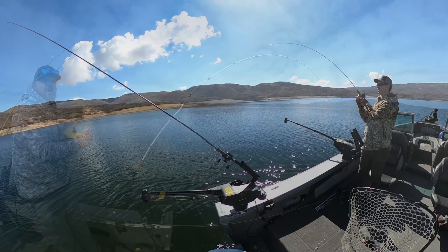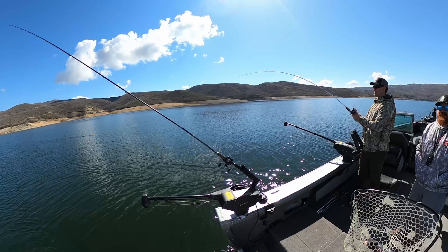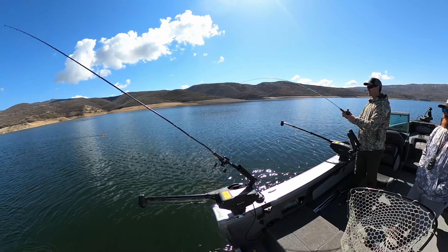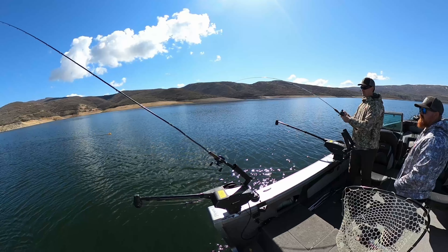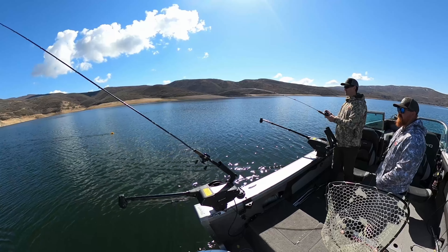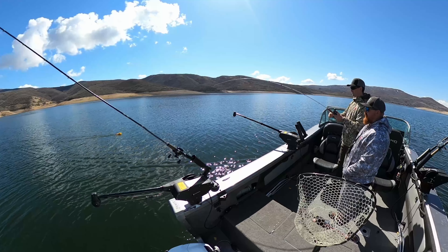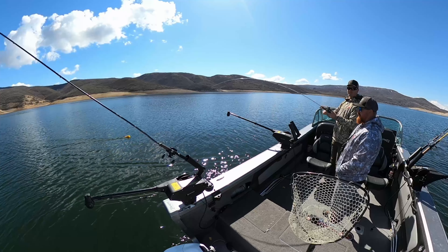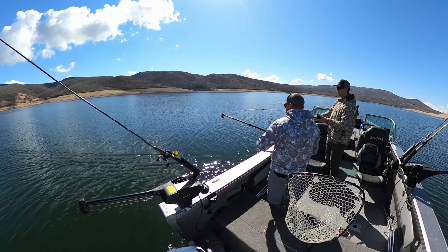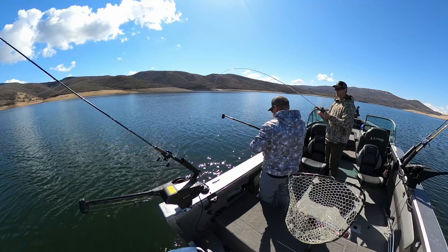Early spring and late fall when the water is cool is when I use planer boards, and they are very effective. To use them, first pick a lure that will position itself at the depth you want to target. For a traditional kokanee setup with a dodger and lure, I generally pick a heavier dodger that will naturally put the line down to that five-to-ten foot depth I'm targeting. For other species you can use poly-type lures, spoons — whatever you want — just make sure it will hang at the depth you want to fish.